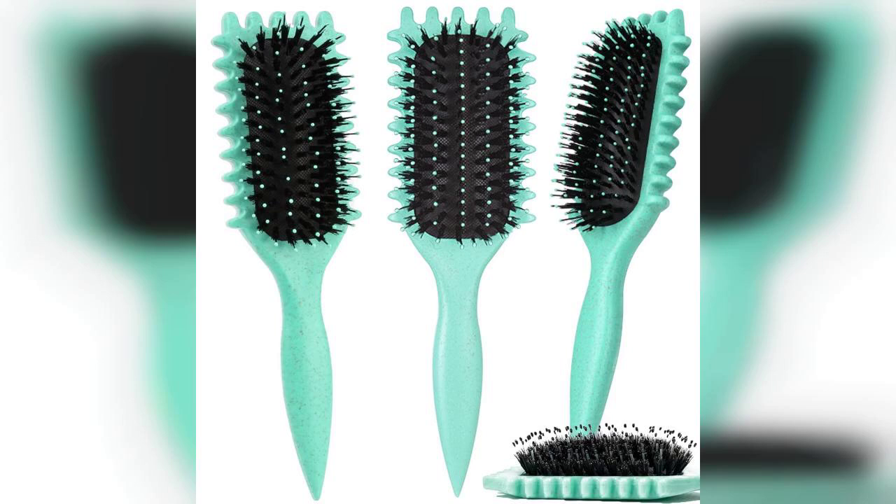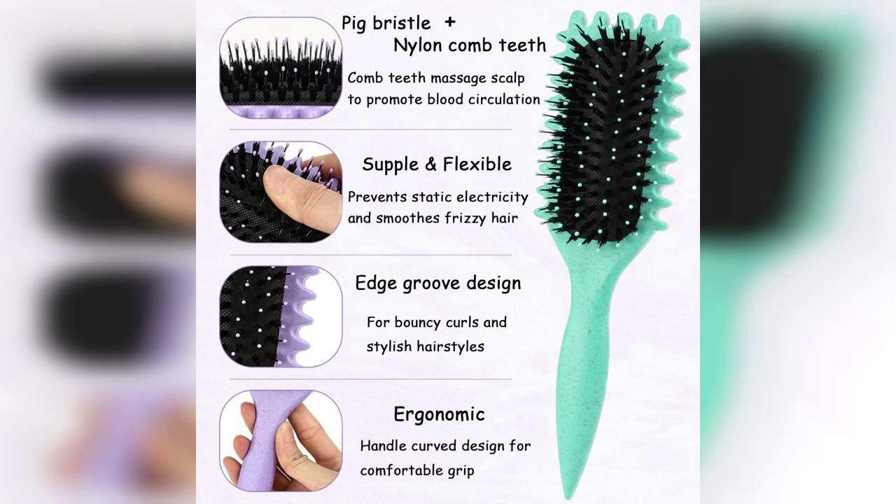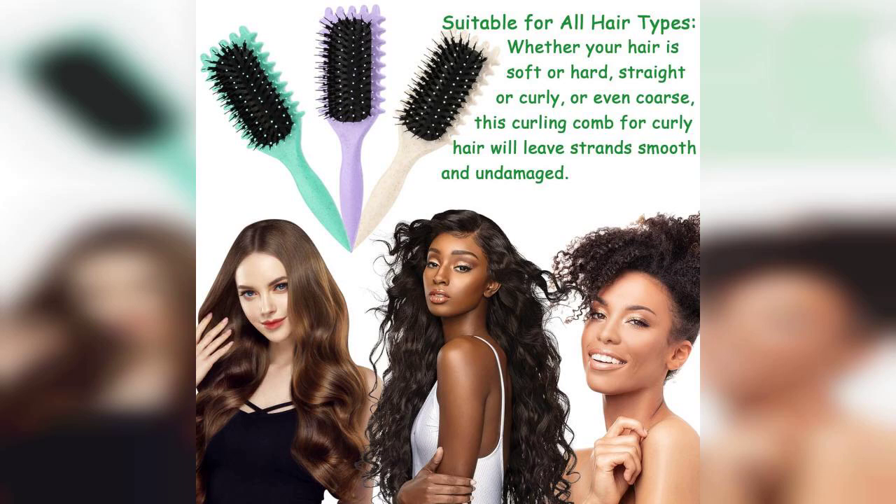This brush has quickly become a staple in my hair care routine. The nylon bristles are gentle yet effective, allowing for smooth combing without pulling or damaging my curls. The oblong shape is perfect for getting into those hard-to-reach areas, and the flexible design means I can shape my curls without any hassle.